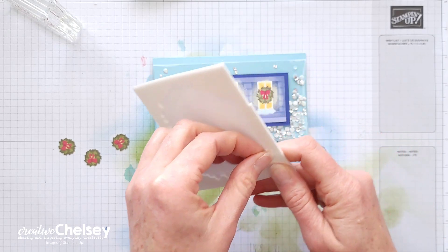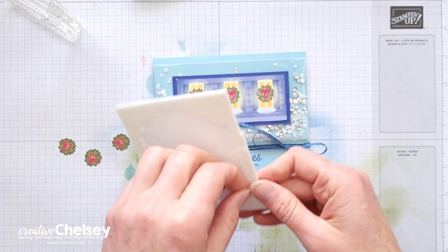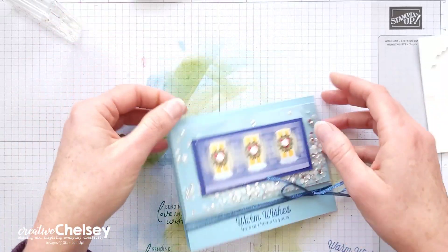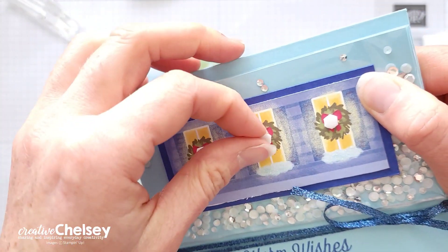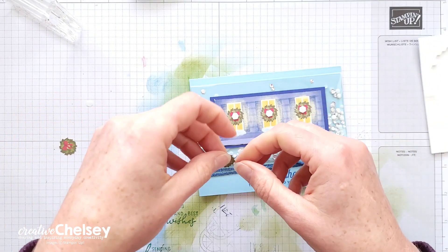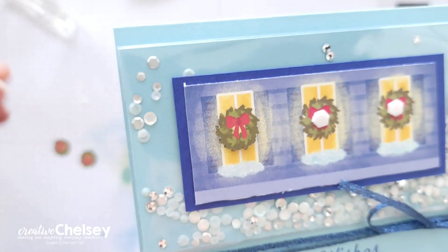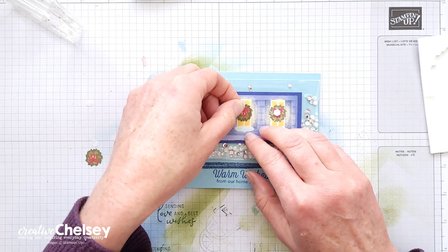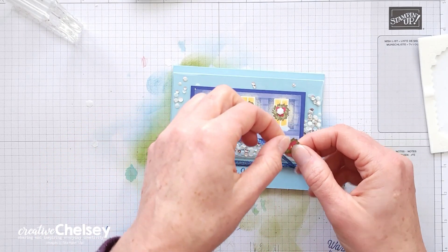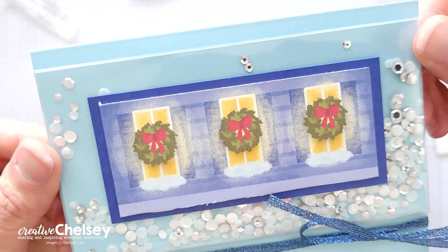The last thing we're going to do is add a little detail to the windows with the die-cut wreaths from the kit. I like to use the little mini-dimensionals for these. I just added those to the center of the wreaths on my card, and then I have the little die-cut wreaths that I can add right over those. I'll repeat that for all three windows. If you only have a couple left over, you can do just one, or the one in the middle, or the two on the sides. You don't have to do all three if you don't have enough of those die-cuts. And your card is all done.